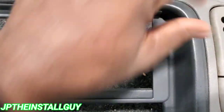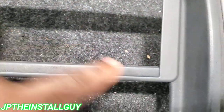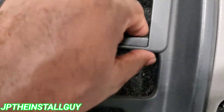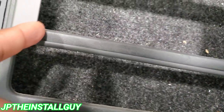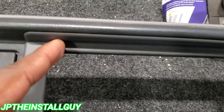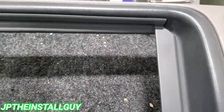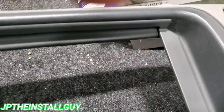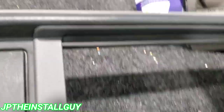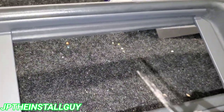That thing snaps into place like that, and then it shows you what needs to be cut in order for your dash kit to work properly. This part right here we're just going to go ahead and cut all the way, but you also want to come up here and do some trimming because you do have to come up to that edge right there in order for your double DIN to fit properly. I could go ahead and mark these but I've got a pretty steady hand, so I'm just going to keep that dash kit on and try not to cut it.